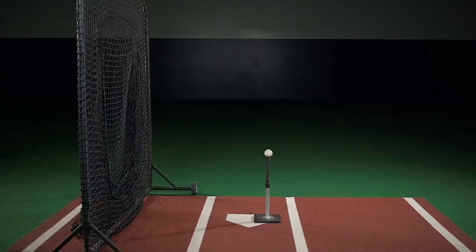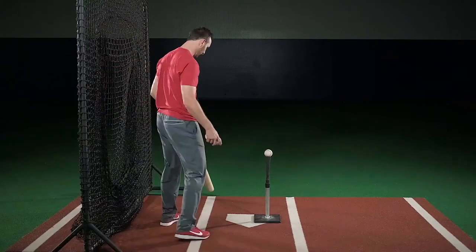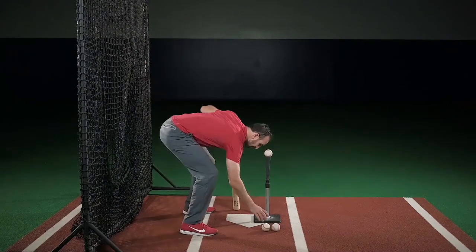When I think finish high through the ball, I feel more committed to my contact point. I like doing the back against the net drill because it forces me to finish high. And this is how you set it up.